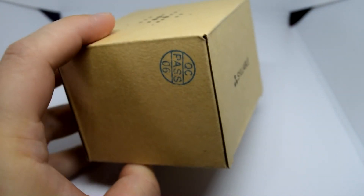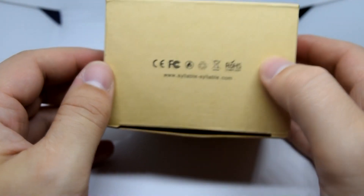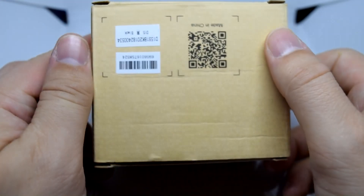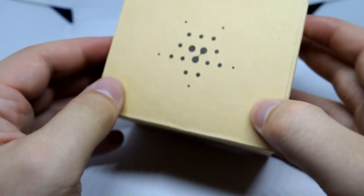The box looks pretty decent, which makes me think the product inside is going to be half decent as well. They're not too expensive and are available on Amazon.